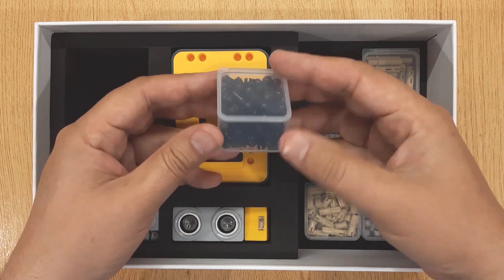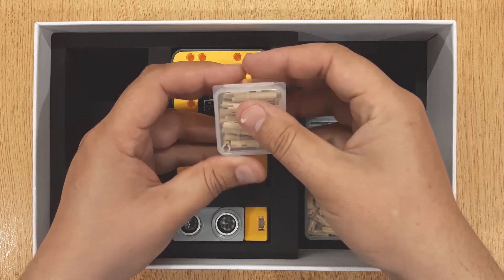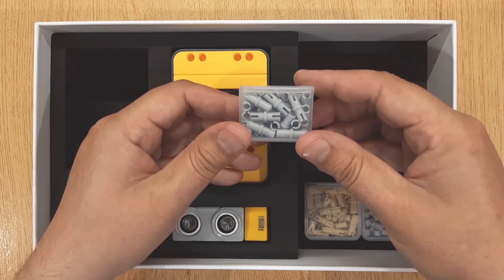These are connector packs. They include ball peens, long peens, peens, axle, axle peens, and ball axles. These are used to connect different parts of 3D printed robots.